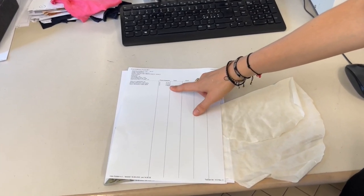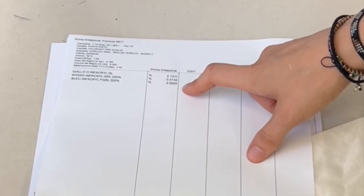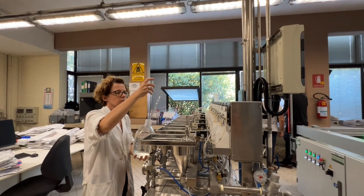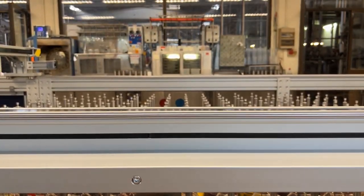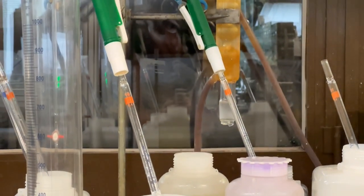It will even create a dye recipe to do the first lab dip with. This is the first dye recipe that the photo spectrometer is suggesting. Now the dye recipes are going to be different depending on the type of fabric that you're dyeing — cotton will have a different dye recipe than rayon, rayon will be different than poly. The dye recipe is usually not perfect and just a suggestion.